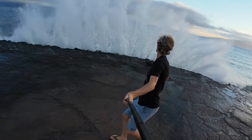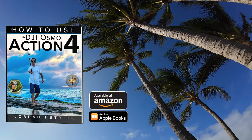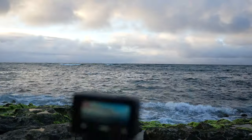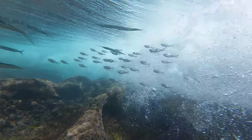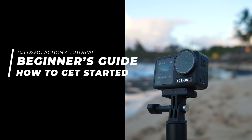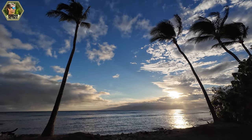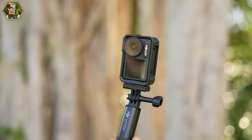Hey guys, welcome to my channel. For all of you newcomers, my name is Jordan Hetrick and I'm the best-selling author of books about how to use action cameras. I'm thrilled today to be your guide to help you get started with the DJI Osmo Action 4. DJI has packed some amazing performance into this camera which is going to help you make filming a breeze.